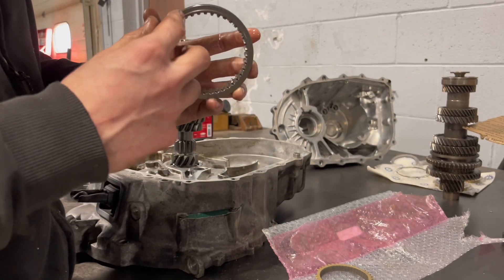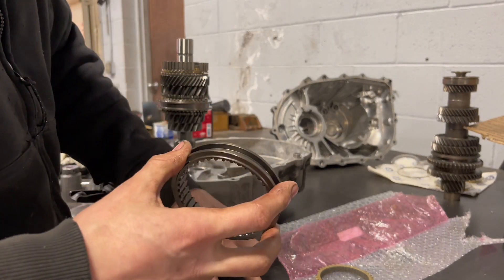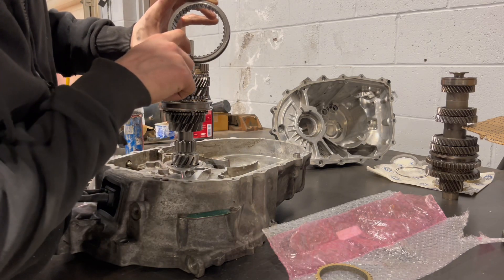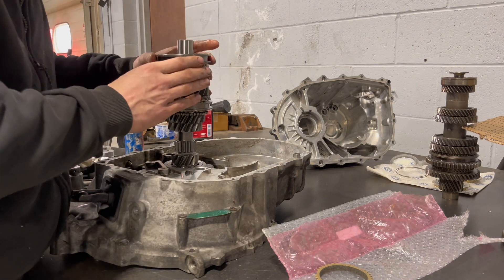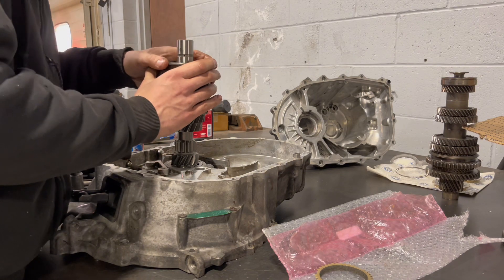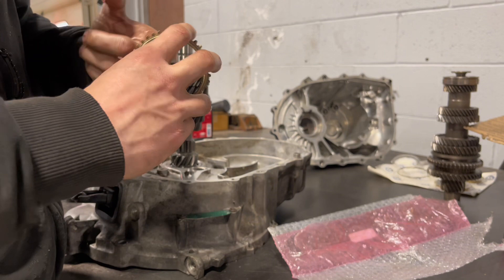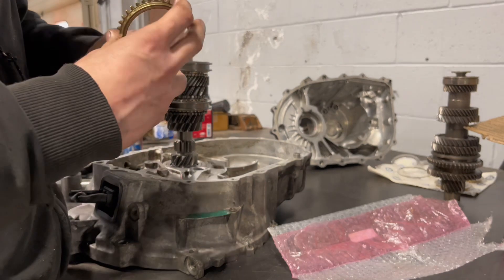I think this goes on either way because it looks identical. But there's going to be two of them that are taller than the rest, and there's a spot for two of them because otherwise you wouldn't be able to get it on. There's another dual cone synchro for sixth gear. A five-speed tranny is similar to this, but it would have a synchro with a spacer instead of actually having the next gear.